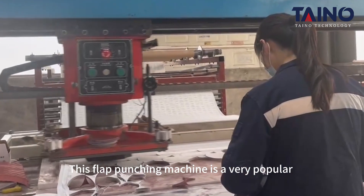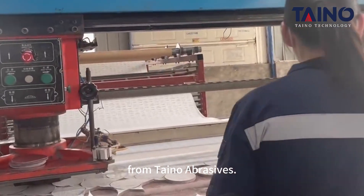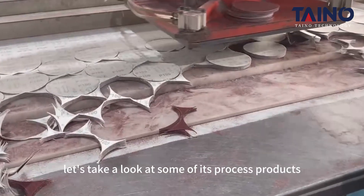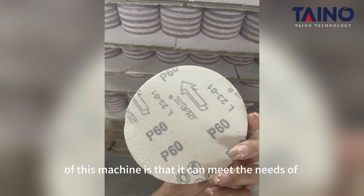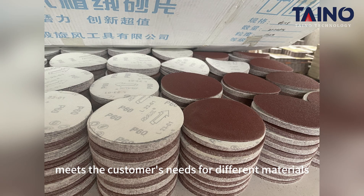This flat punching machine is a very popular automatic grinding machine from Panel Abrasors. In order to understand this machine intuitively, let's first take a look at some of its process products. The reason for the popularity of this machine is that it can meet the needs of customers for different materials.